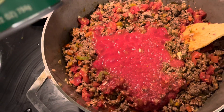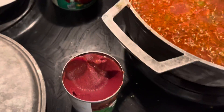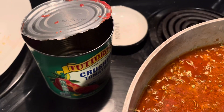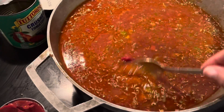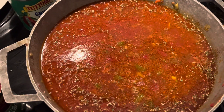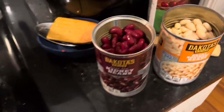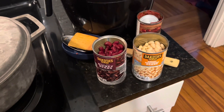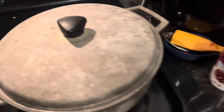I'll probably fill the can up maybe twice with some water, and I might put paste in here too. I wish I had beef broth but I don't. I added parsley, some rosemary, and some paste, then two and a half cans of water. I haven't put the beans in yet — I'm going to let this cook down a little first and test the seasoning before adding the beans, because I don't want them to get too mushy.